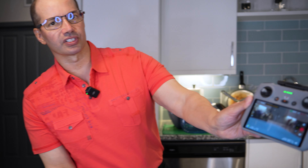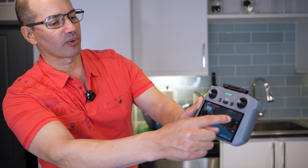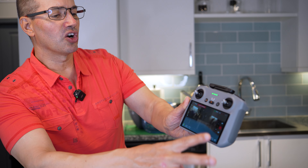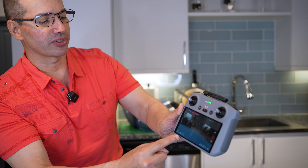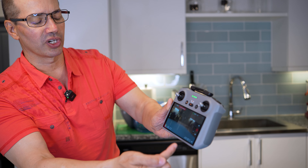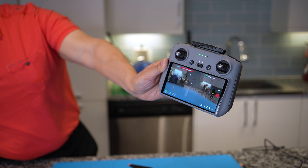I've got the gimbal cover on so it's a bit blurred out, but you've got a lot of controls here. I've got my record buttons, and I can choose between video, master shots, photos, slow motion, zooms, and different cameras. It tells me how much battery I have left, where my drone is in terms of height, and I have automatic takeoff. I can update the firmware, and it shows me what video mode I'm in — 4K 60. There's just so much information on that screen; it makes everything super easy.